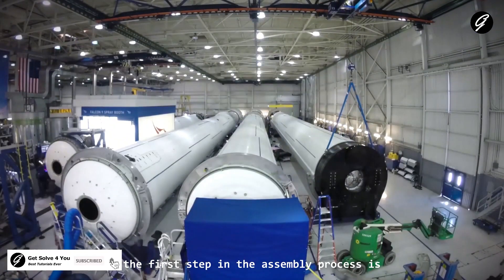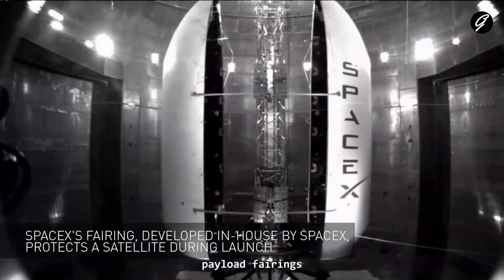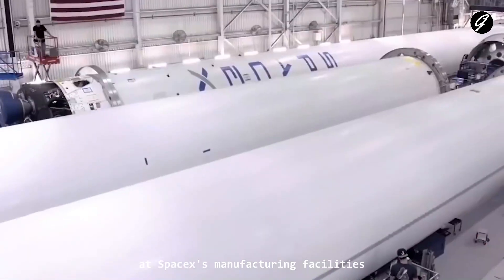The first step in the assembly process is the manufacturing of various rocket components, including the first and second stages, payload fairings, engines, and other associated parts. These components are typically fabricated at SpaceX's manufacturing facilities.